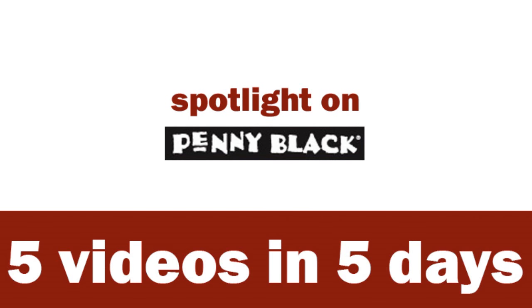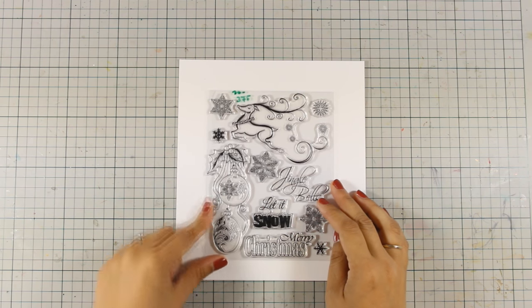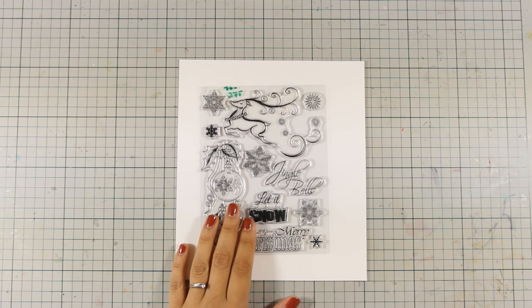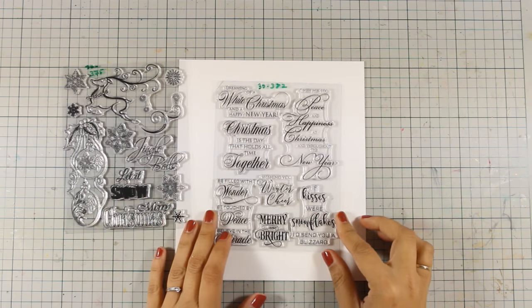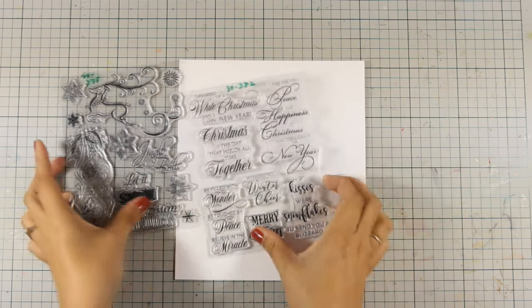Hi everyone, it's Vicky here and welcome to the second day of my week featuring Penny Black. Today I will be working with this clear stamp set by Penny Black which is called Mary Jingle, and I am also going to use a sentiment from this adorable stamp set that has beautiful wishes. So let's get started.